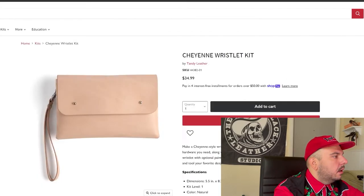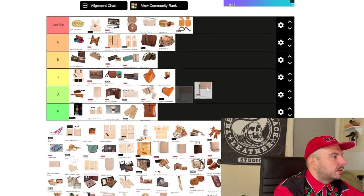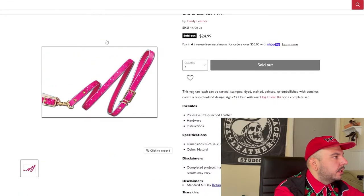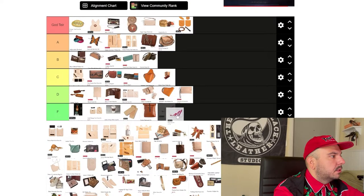We got this Cheyenne wristlet kit. I'm really not a fan of this big, large stitching going on in the side. I'm going to go D tier — not a big fan of that one. Dog leash kit — I don't know what the heck is going on with this stock photo, Tandy. Everything else looks like it belongs to Tandy, but this dog leash kit photo looks like it's trying to scam me. I don't know what kind of leather this is; this doesn't look like something that comes out of Tandy. I don't want to talk about it too much. I'm going F tier. It looks like I'm being scammed. Tandy, please fix that.